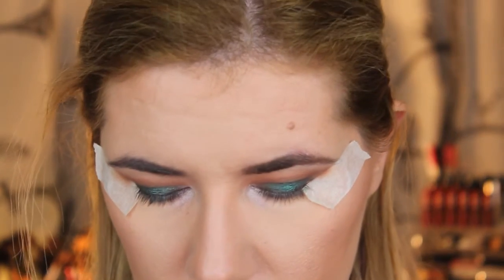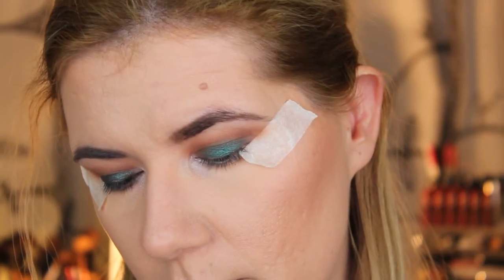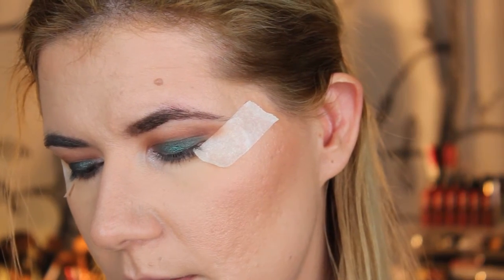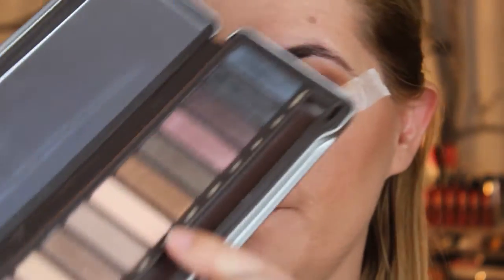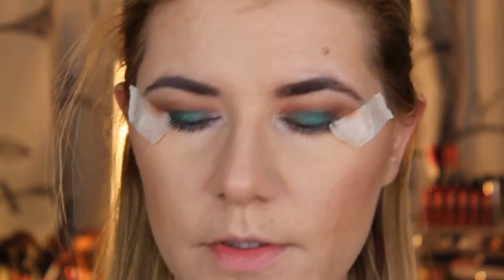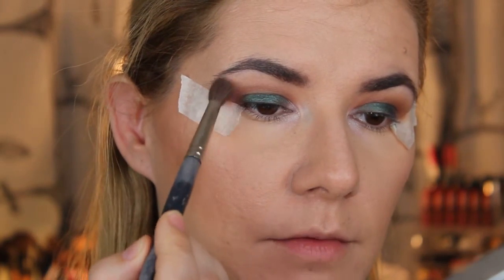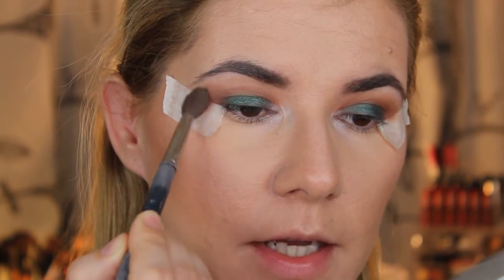Now I will take the color Canvas. Then I think I will take Nectar on this pointed blending brush and blend that above or under my eyebrow.